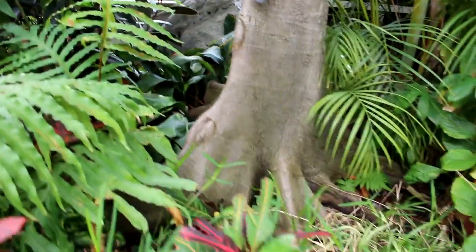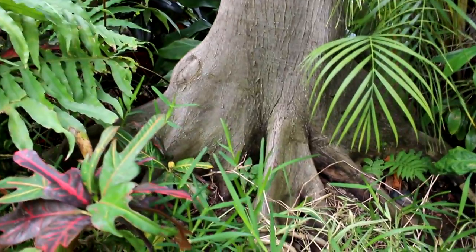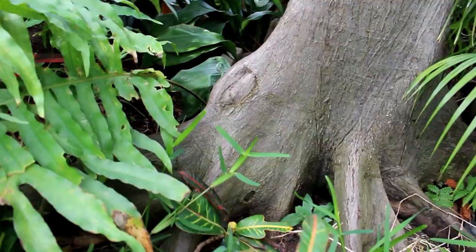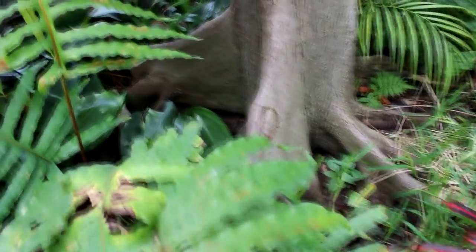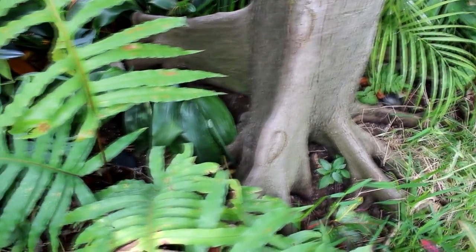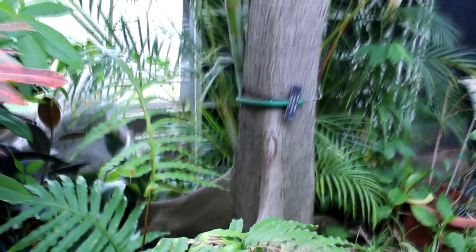So this is a fiddle leaf ficus — it's got really large leaves, but people do make bonsai trees out of them. It's got those finned roots that I really like; you can see how thin they are. Nice buttressing roots up top with the large fiddle leaf fig leaves.